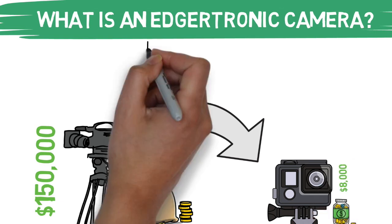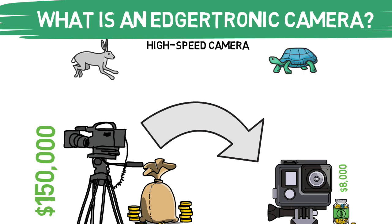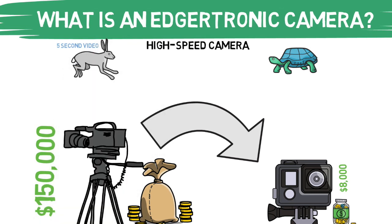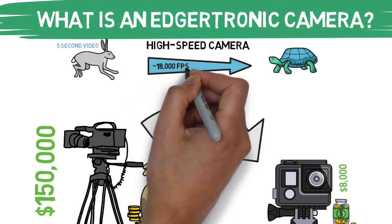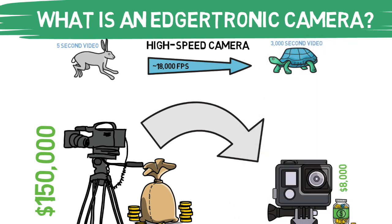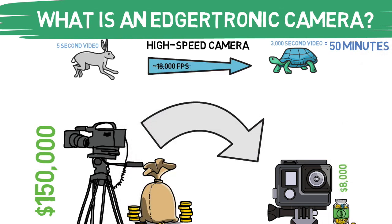So what is it? The Edutronic is a high-speed camera. It takes your real-time footage and basically slows it down. For example, if you were to take a 5-second clip while capturing the footage on Edutronic's maximum frame rate of about 18,000 frames per second, your 5-second video when played back at 30 frames per second would be about 3,000 seconds, or 50 minutes long. For the most part, I am capturing footage between 800 and 1,200 frames per second, or sometimes even lower, which creates much more manageable videos — but it's still all pretty cool.